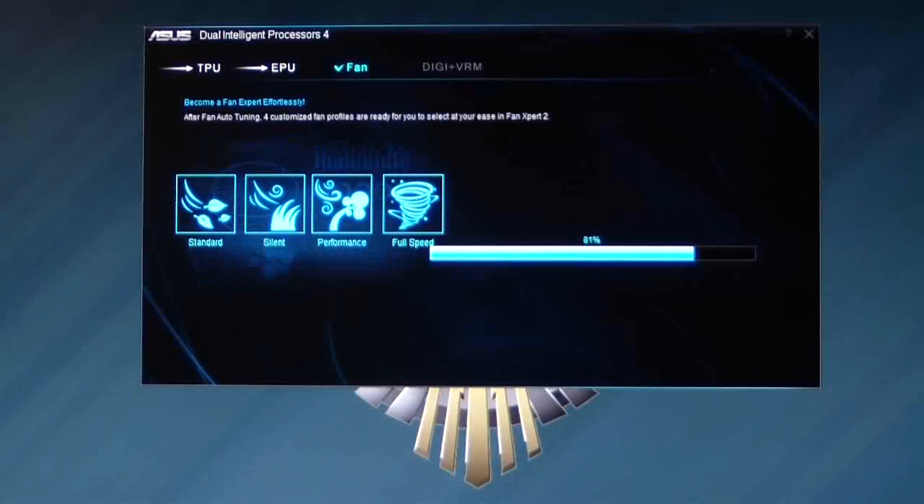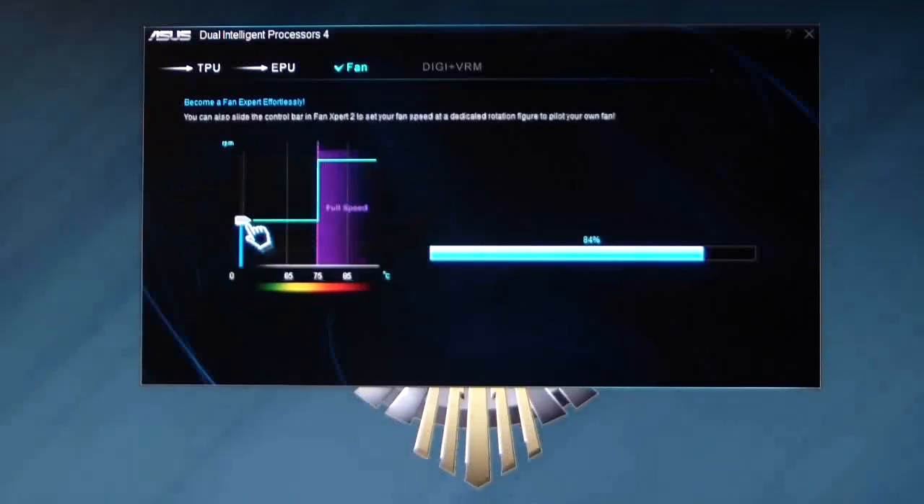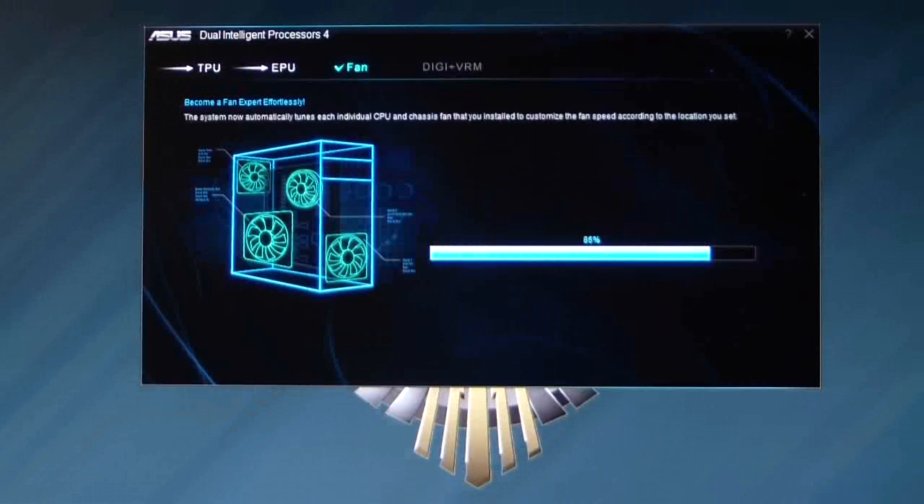Basically it's going to auto-tune my fans for me. Right now I only have one fan — a CPU fan since I have this on a test bench, so we should be fine. It does take about three to four minutes to actually do the fan. As you can see we're at 86% now — it'll hang there for a couple, and then it'll go to 100. So we're done with the fan, and then it should go to the Digi VRM.